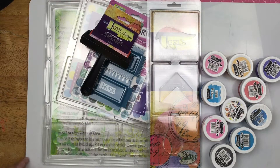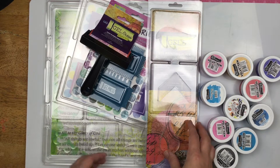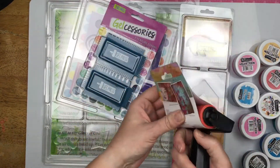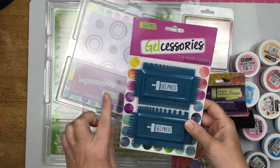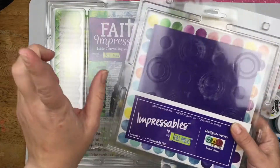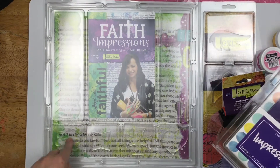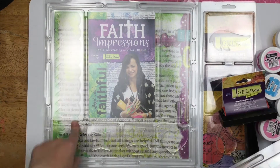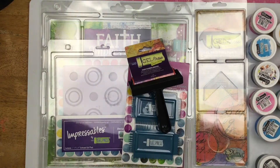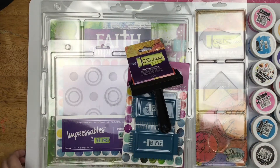Hey guys, Sandi here, welcome back to the channel. I'm super excited to be playing with some gel press products today. I have some printing plates in different shapes, a brand new brayer I can't wait to get dirty, texture combs for different textures, an impressible, and a bible journaling gel press plate. You don't have to use these for bible journaling — there are great shapes. I've also pulled out some velveteen glazes and chroma glazes. I've done gel press before with paint but I want to see how it works with these.